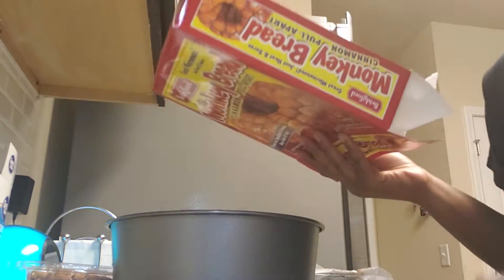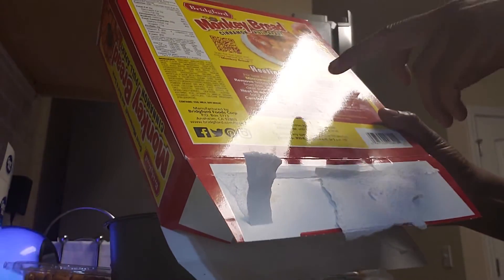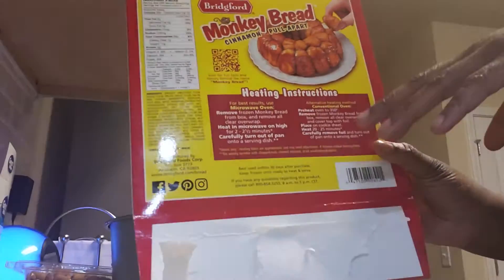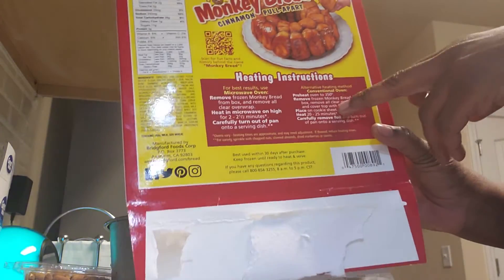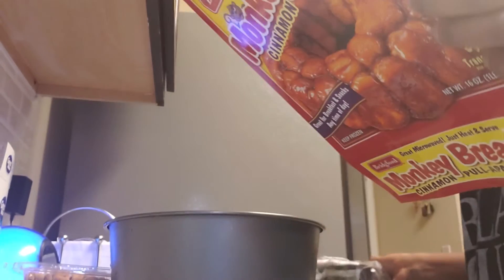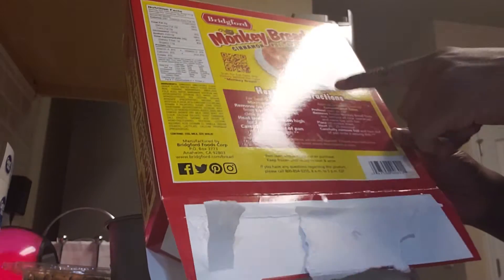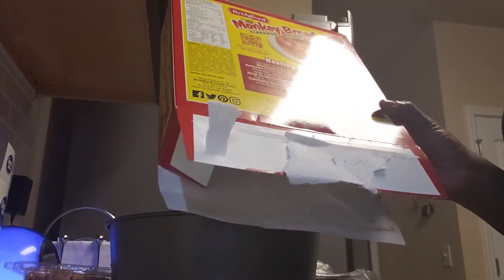I read the back of it. And forgive me, you guys, my husband is a music producer. So what I did was I read the back and it said microwave oven for best results, which really had me nervous. But I wanted to put it in the oven anyway, because I do not like microwavable stuff — it's really soft and soggy. So I decided to put it in the oven. I posted it on Facebook and my sister-in-law let me know that she did put it in the oven, so that's what we're going to do.